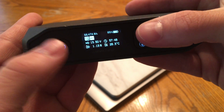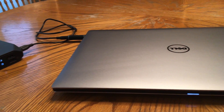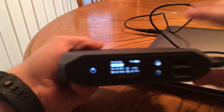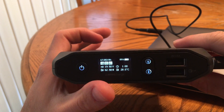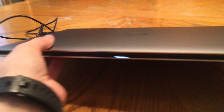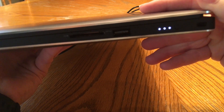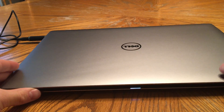Once you have the right voltage, exit out of the menu and plug it in. With the device in sleep mode, you can see it's drawing about 62.5 watts via the DC output from the Omni charge. I'm pressing the side button on the XPS to show that the battery is charging.